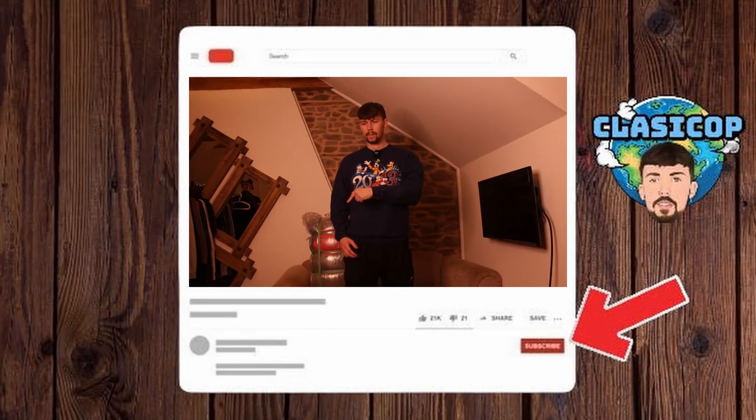For those new to the channel, my name is Finn. I make vintage wholesale unboxing videos and I'm a verified top seller on Depop. If you could subscribe to the channel I'd really appreciate it — it's going to help my channel grow. Click the subscribe button, the big red button somewhere below. Please help me.